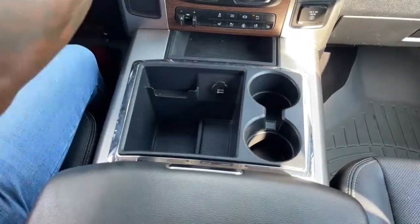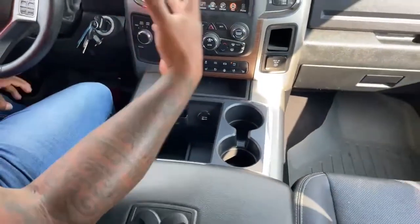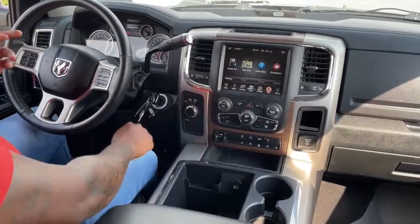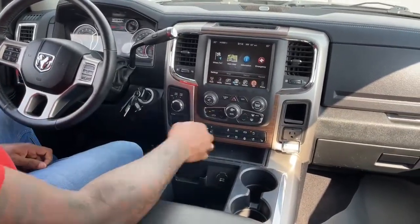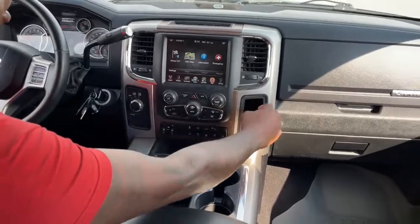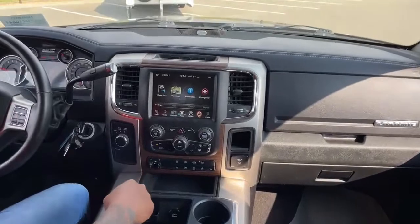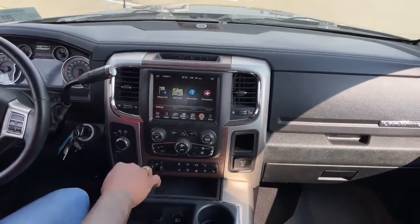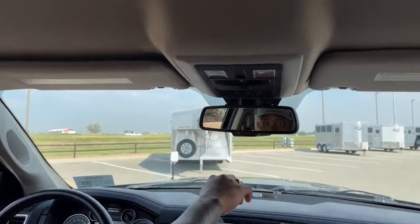The phone holder actually helps more than having something hooked up to your vents where the AC can't come through. It is 4x4, so you have your 4x4 options there. This one does come with a 110 hookup up front, a nice little coin holder, and the RAM badge. This one does come with the Alpine sound system, so quality sound in this unit. This one does come with a rear window, with its switch here, garage controls, and the 911 assist button.